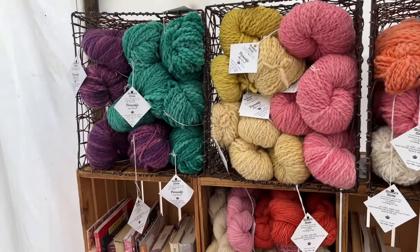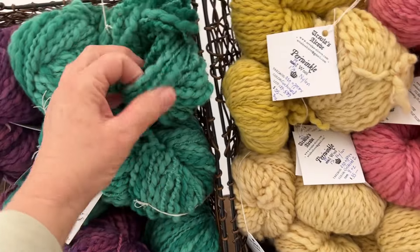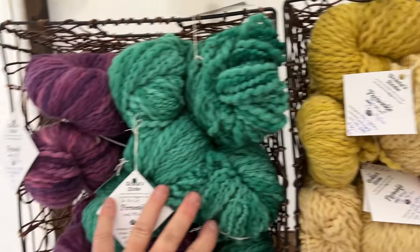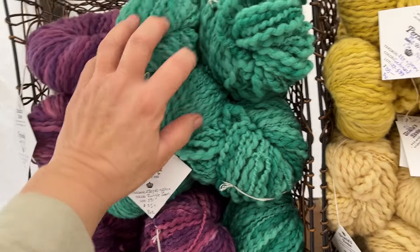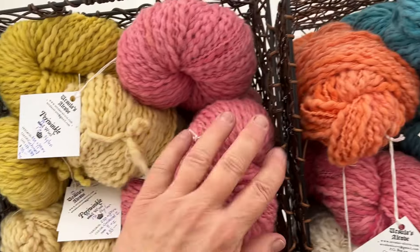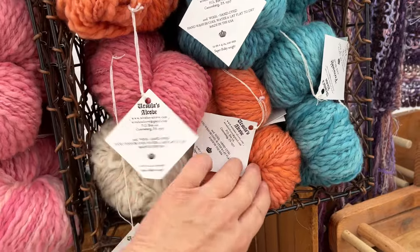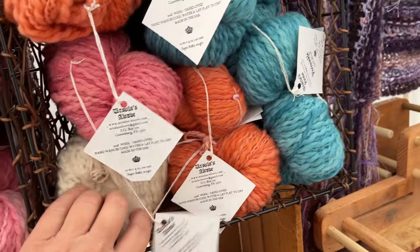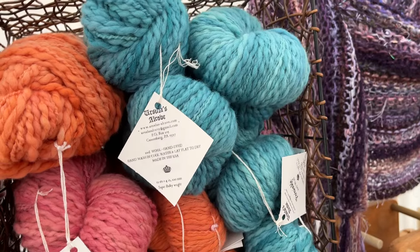These are dyed — this is called Periwinkle, and it's a really nice thick boucle. I dyed it with Greener Shades. This is actually Goldenrod, and this is Cochineal. And then I did some in matte — I've got one in white, and the blue is also the Greener Shades dye stuffs.